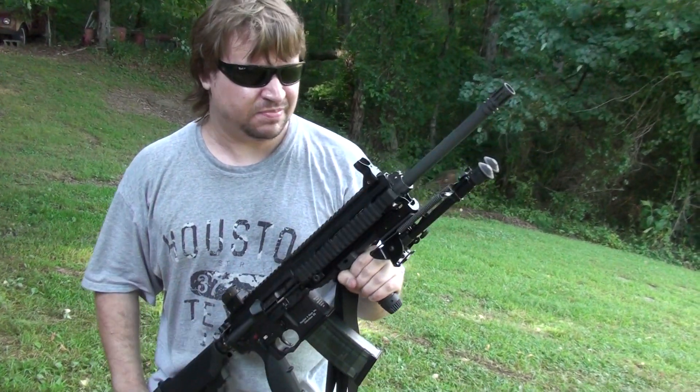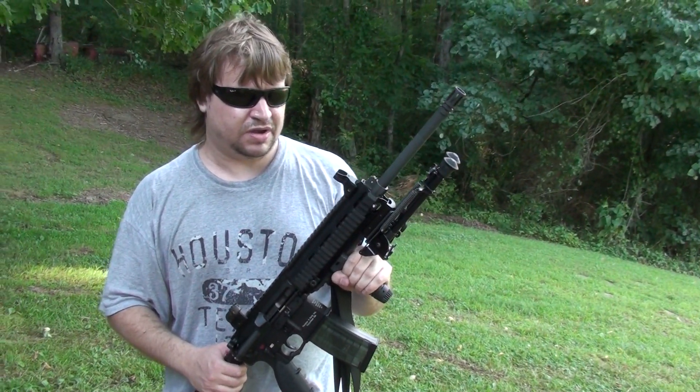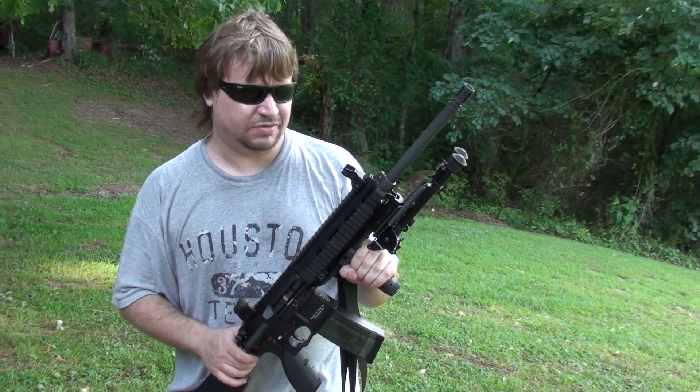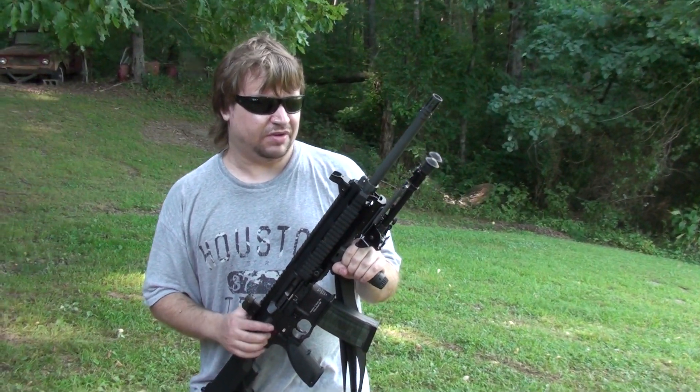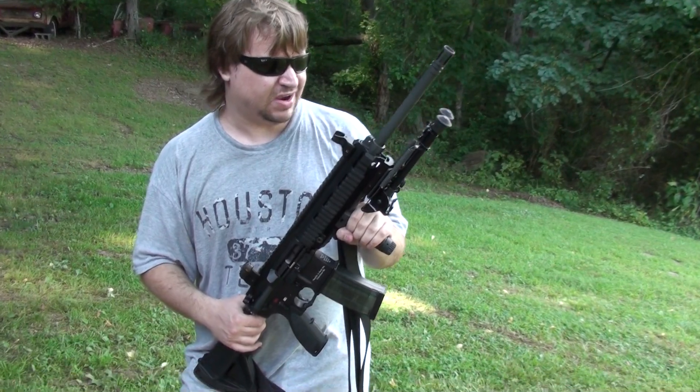We just put 30 or 40 rounds through it without a problem. I also put Brown Bear through it, and I think we've got some Wolf out here we'll be testing with it too. It seems like it has to run fine with steel-cased. Got some Remington out too for brass use.